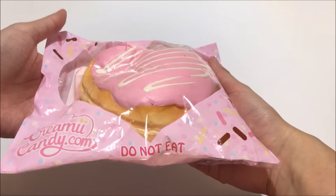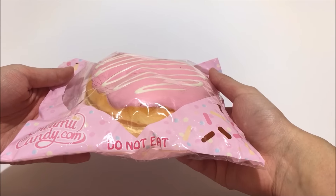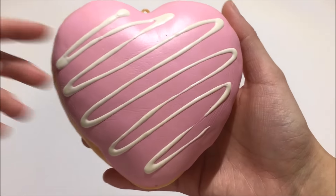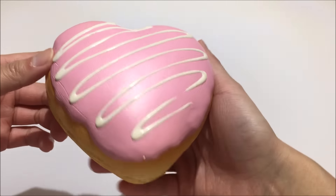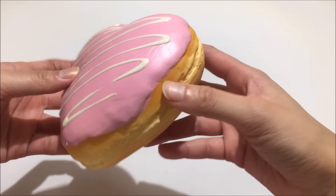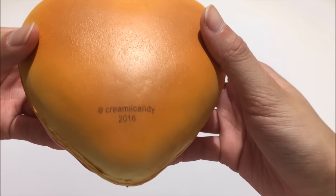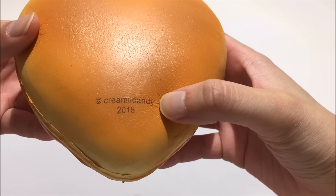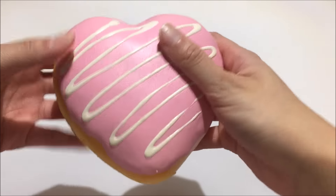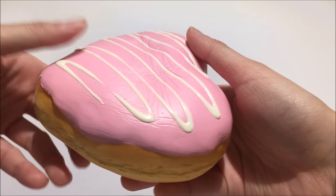It isn't too slow rising but it does have a rise to it. So this is what it looks like out of the packaging — it's a super pretty pink colour with white drizzles on it and the back is toasted just like a donut would be. It says creamy candy 2016 right on there and it smells like strawberries, and it's one of my favourite scents from Punimaru.